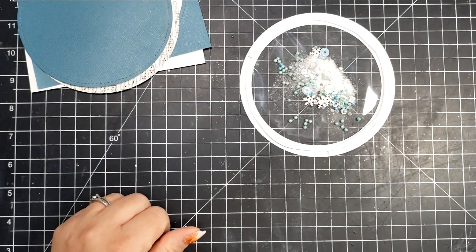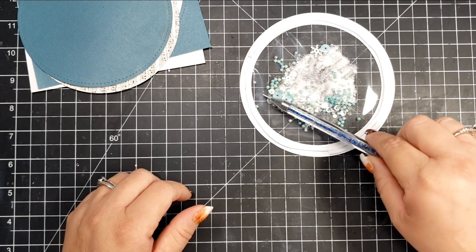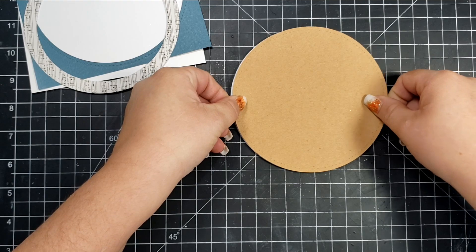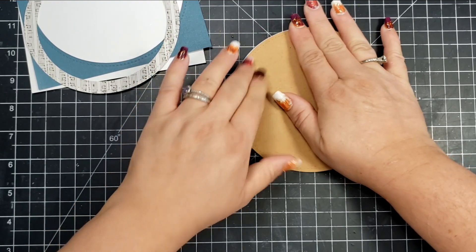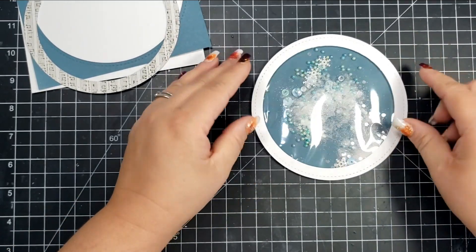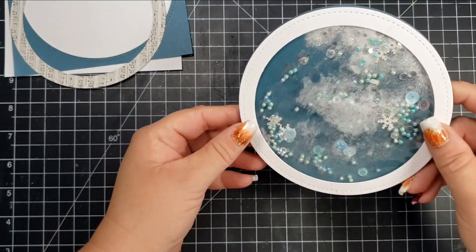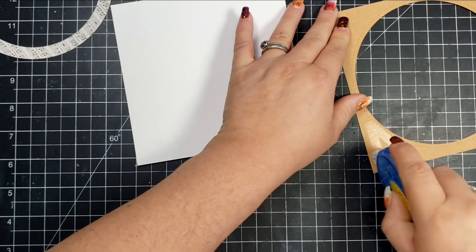I'm dumping all of the shaker mix into the pocket for the window. The big blue circle is the background, so I'll grab that and place it to seal in all of that mix, pressing as close to the circle as I can. I want to make sure it's really tight because there are lots of tiny little pieces of glitter. I'll run my hands around the back and the top to make sure it's completely sealed, then shake it to test that nothing is coming out.